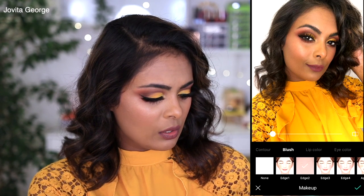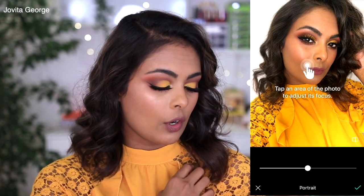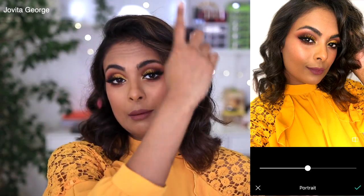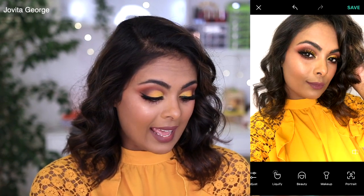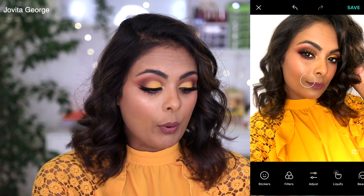They also have a makeup tool where you can apply lipstick, change your eye color, add eyebrows, eyeshadow, eyeliner, eyelashes, and blush. There's an edge tool you can take down to about 10. Finally we have the Portrait option, which filters out and blurs your background — a really cool tool as well. So that's what the B612 app can do. Save it and post it on your Instagram.